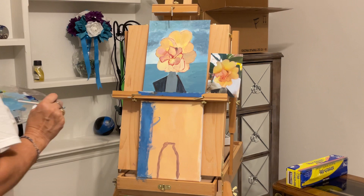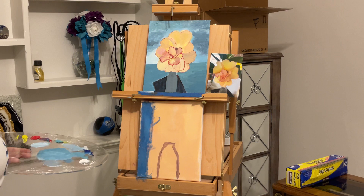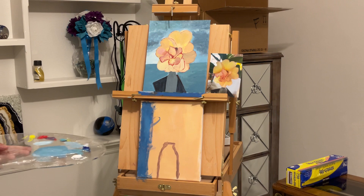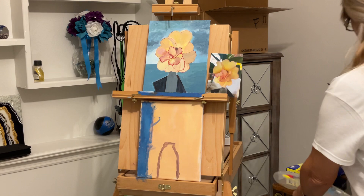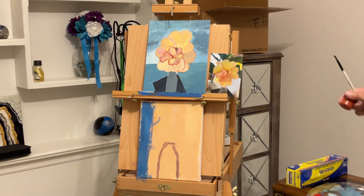Now I need to make black. This blue I don't think is going to make black, so I'm going to get a little bit of burnt sienna. I think burnt sienna with blue will make black, or somewhere close to it. Why don't I just get black? I think it would be easier. I'm going to use burnt sienna.